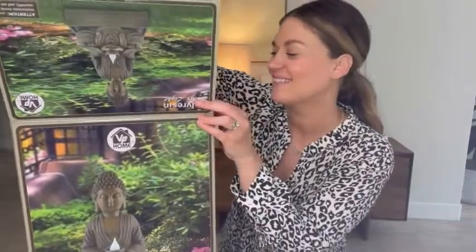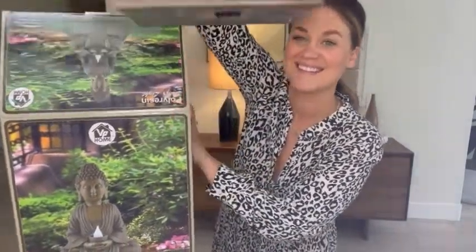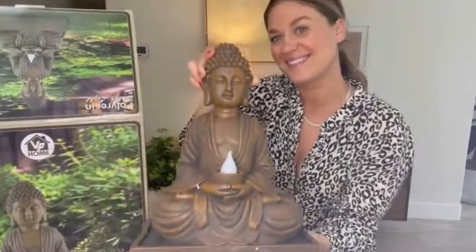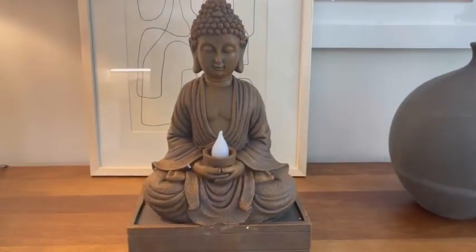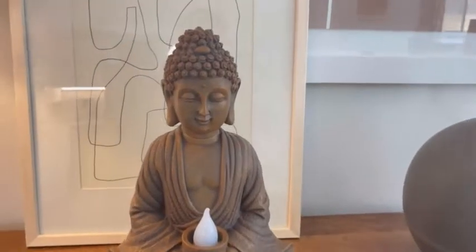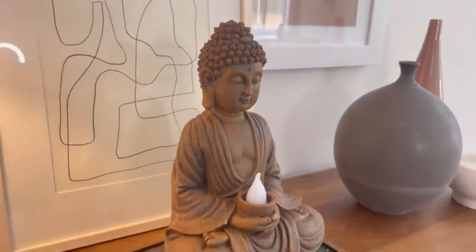My VP Home Meditative Buddha Solar LED Light just arrived and I'm so excited to get this out in my garden. The details of the Buddha are beautiful. I love how it looks so lifelike with the draped robe, resting hands, and large earlobes.